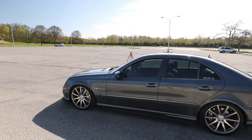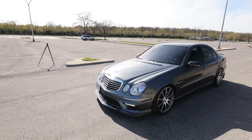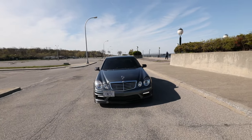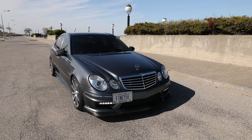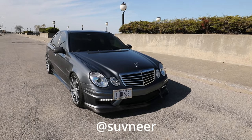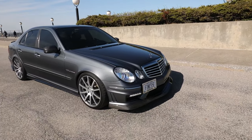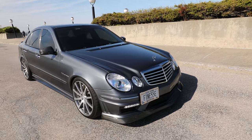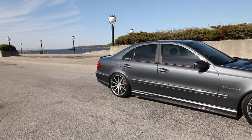So where do I even start, man — coming from a stock E55 to now having it look like this. Let's start with the obvious: we did a full Souvenir E63 front end conversion. Shout out to Souvenir on Instagram, Souvenir Motorsports everywhere else. We have their front E63 bumper, their XY carbon fiber lip, their side skirts, and rear valence as well.